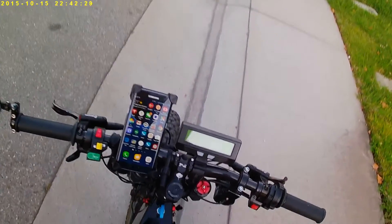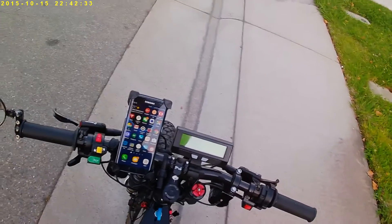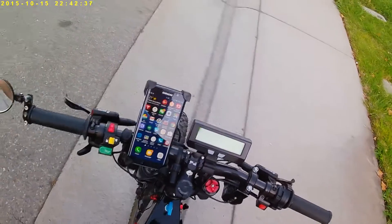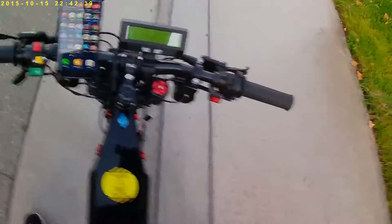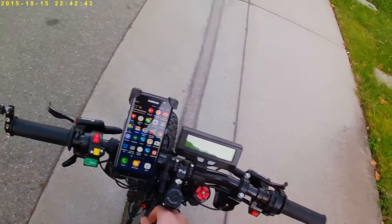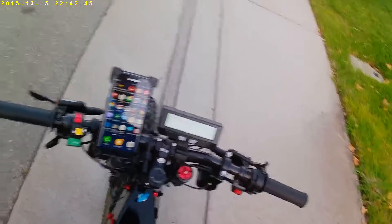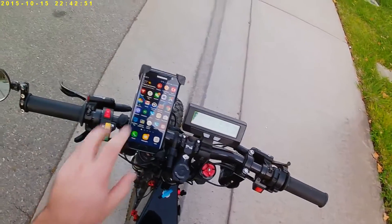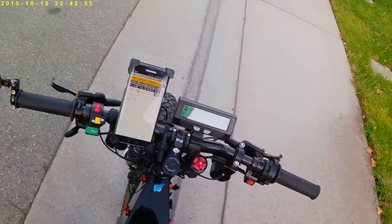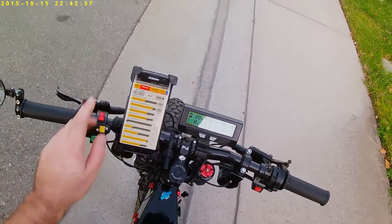We're going to do a quick demo on how to program a power velocity controller over Bluetooth and do the initial programming. The first step is to turn on the ignition and run the application, then go to programming mode.